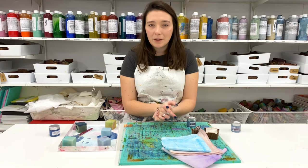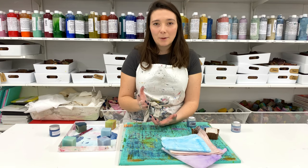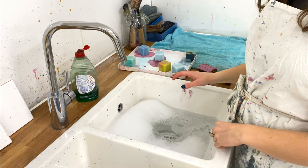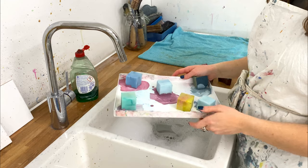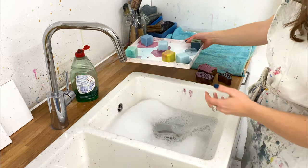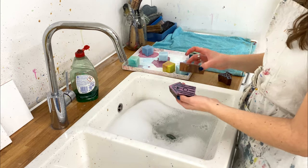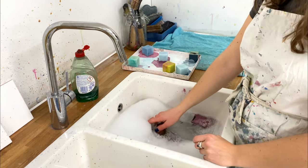Now I'm going to head over to the sink to show you how to wash up your equipment. This is really important as we get a lot of questions about it. I've got my used paint tray and my printing blocks. I've run a bowl of hot soapy water with a little bit of washing-up liquid, and I'm going to put my blocks in and leave them to soak for just a couple of minutes.